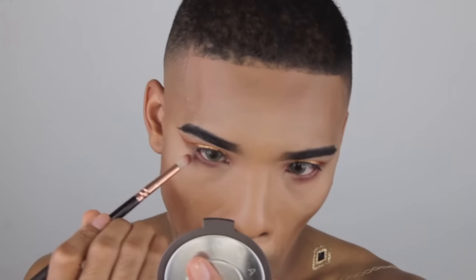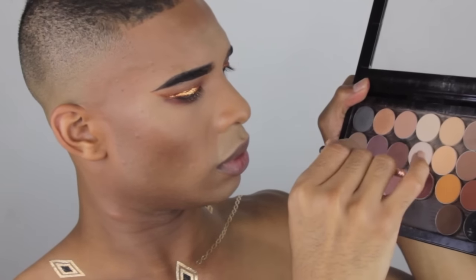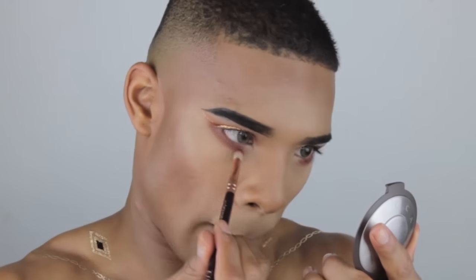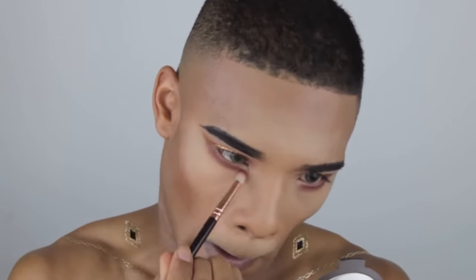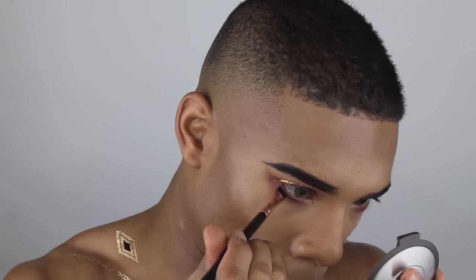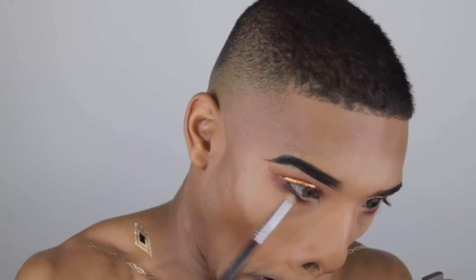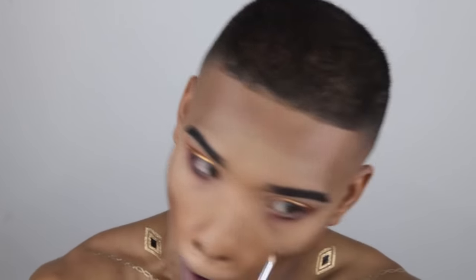Now I'm taking a little translucent powder and setting that upper lip area. I'm going to be taking the same burnt orange shade from the Morphe M50 palette and adding that to my lower lash line. I didn't think that was enough so I'm adding Coco Bear and Bitten from Makeup Geek and blending that under my eye to make it a little more sultry and smoky. Now I'm stamping Corrupt, a matte black eyeshadow from Makeup Geek, and blending that out with a Sigma pencil brush.